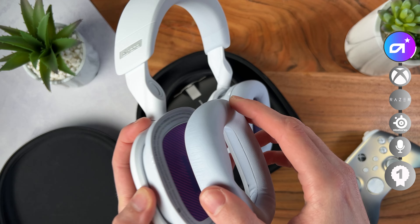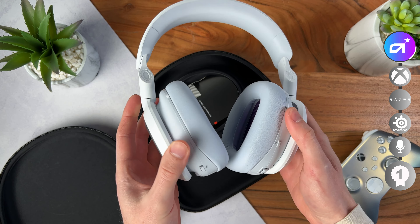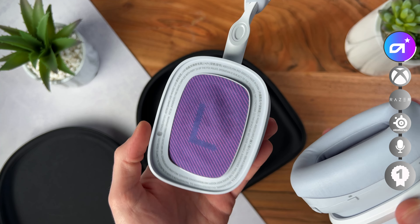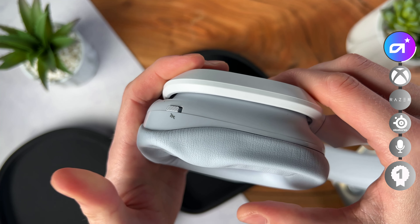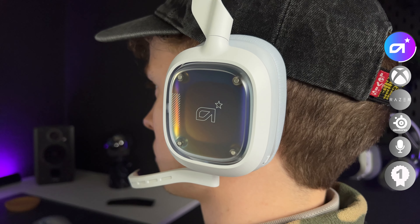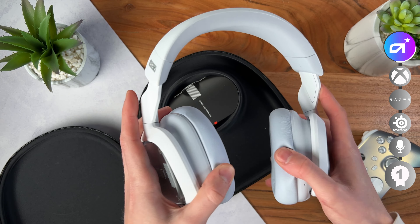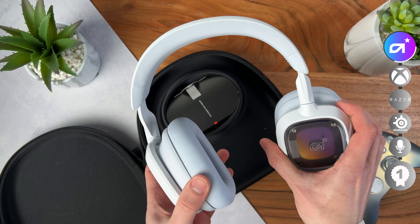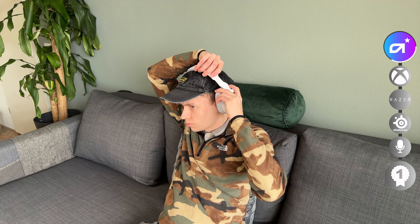The earcups are really great — they have a magnetic design where you can easily pop them off to clean or replace them. Right now they only offer replacements on their website, but maybe different materials will come in the future. The earcups are really soft with memory foam too, though the leather pads do get sweaty after about an hour. The Astro A30 is a really flexible headset, so it will fit basically everyone. The friction adjustment system is not the easiest when already on your head, but gives assurance it won't move when you don't want it to.